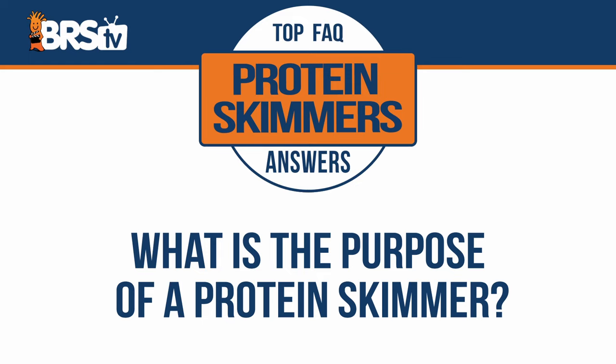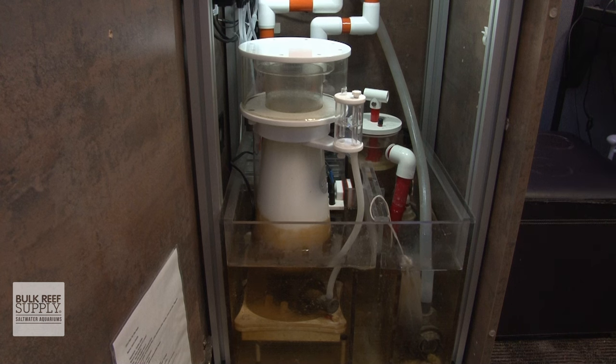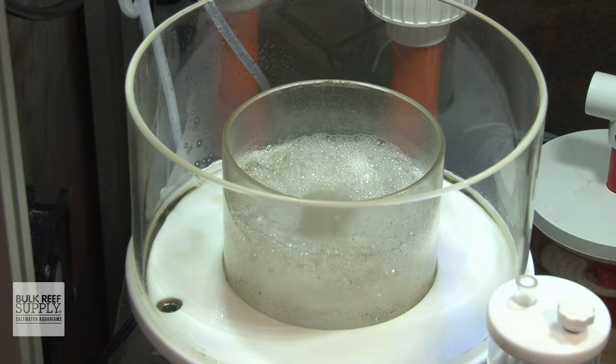What is the purpose of a protein skimmer? A protein skimmer is a very versatile piece of reefing gear capable of removing waste, making the water visually clearer, reducing how many water changes you need to perform, and raising your aquarium's pH — and even more than that. Let's start off with covering what the protein skimmer's primary job is for our reef tanks, then go over some of those other great advantages it can provide.